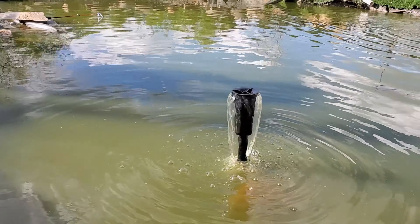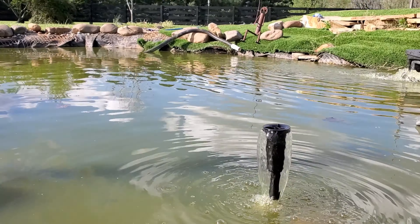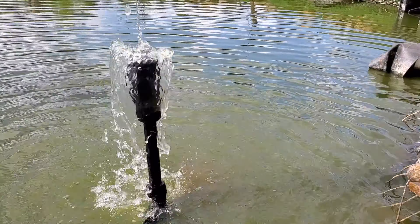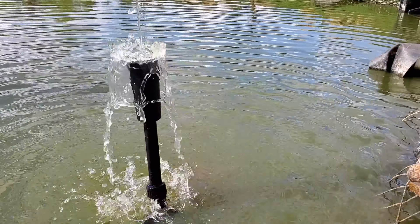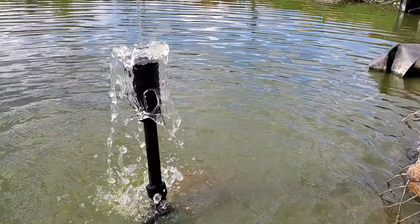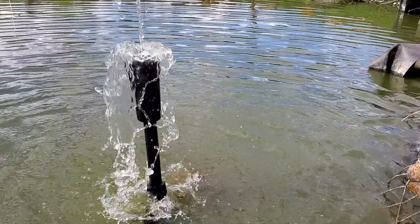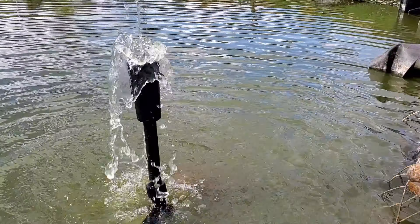This is the original head that came with it first, which I'd say I like the least. And here's the third attachment — I think I like this one the best. It just aerates the pond and it doesn't look bad. I think I'd love to add some lights, maybe some lighting around the pond. I think this one looks okay.